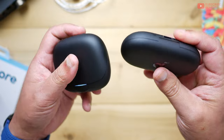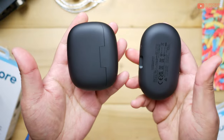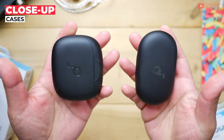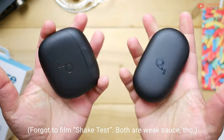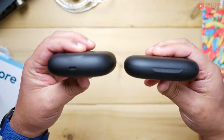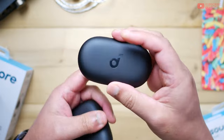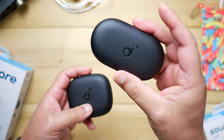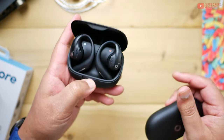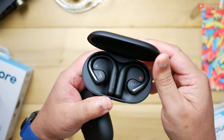Both have USB-C charging — on the Pro it's at the back, on the regular it's towards the front — but there's no wireless charging, even though the flat surfaces would have been perfect for it. Aside from the obvious dimensional differences, both feel identical in hand: same build, same plastics, same grippability. They feel really great, and even the thickness is kept in check. Most workout earbuds tend to be thick, but these slip into your pockets really easily. I prefer the smaller regular case — it almost looks like a Milano wafer.